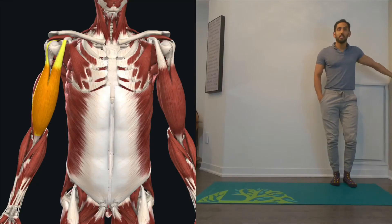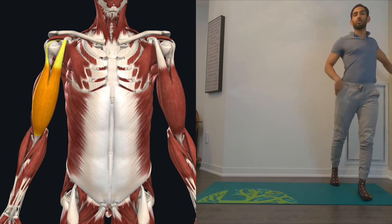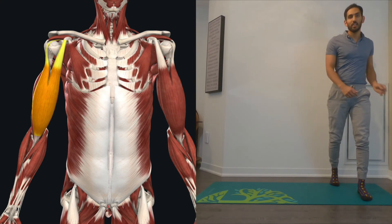That's your stretch for your bicep. I'm just going to go to a wall here, think about extending forward, rotating your chest away. Go nice and slow.